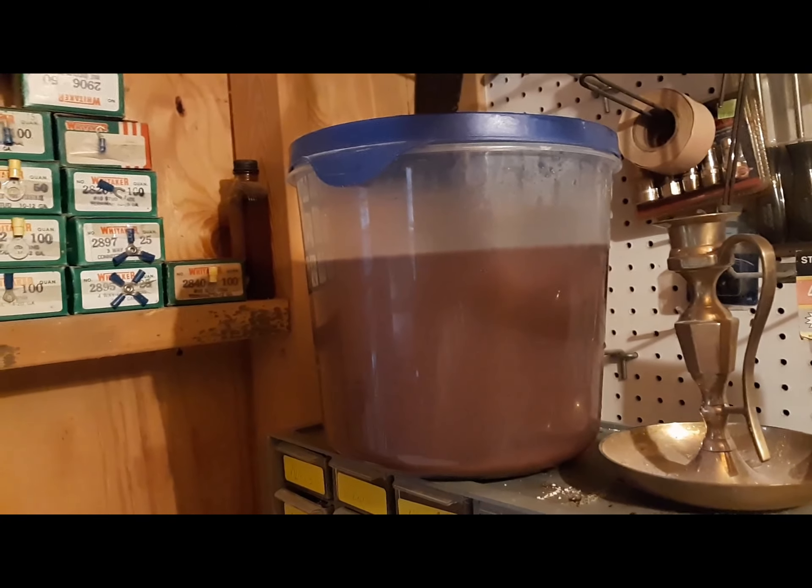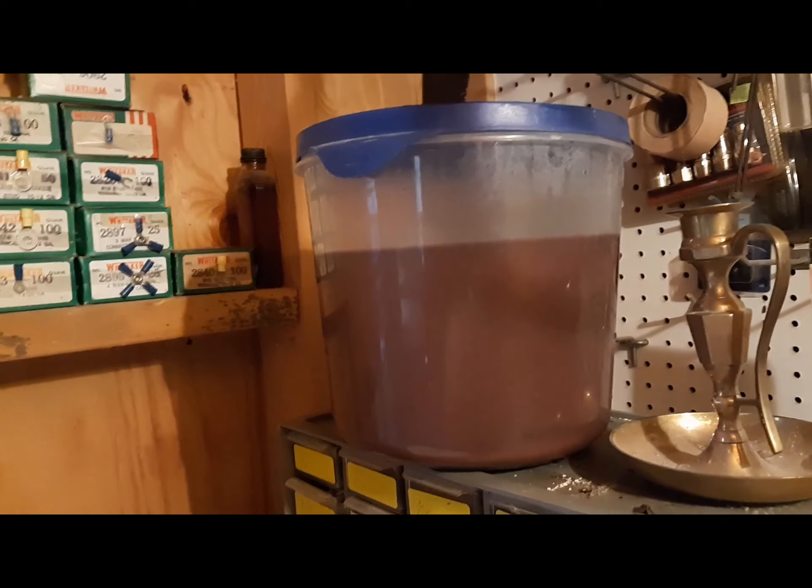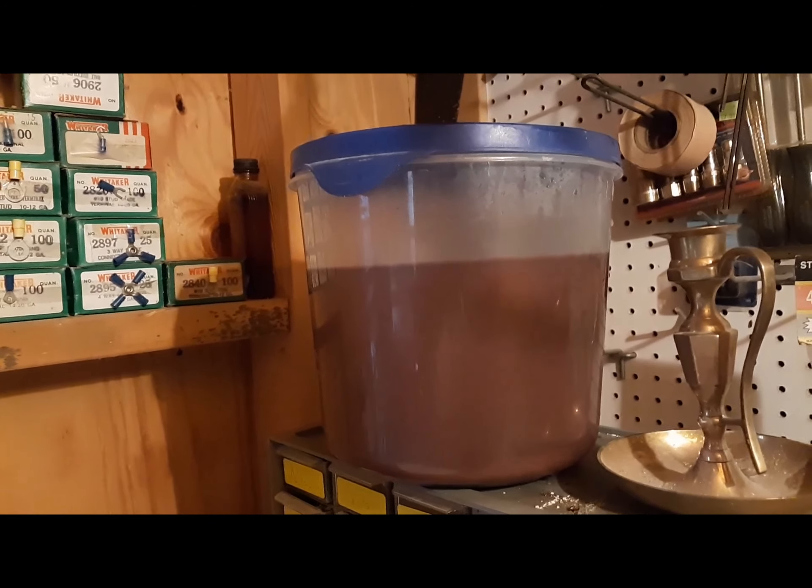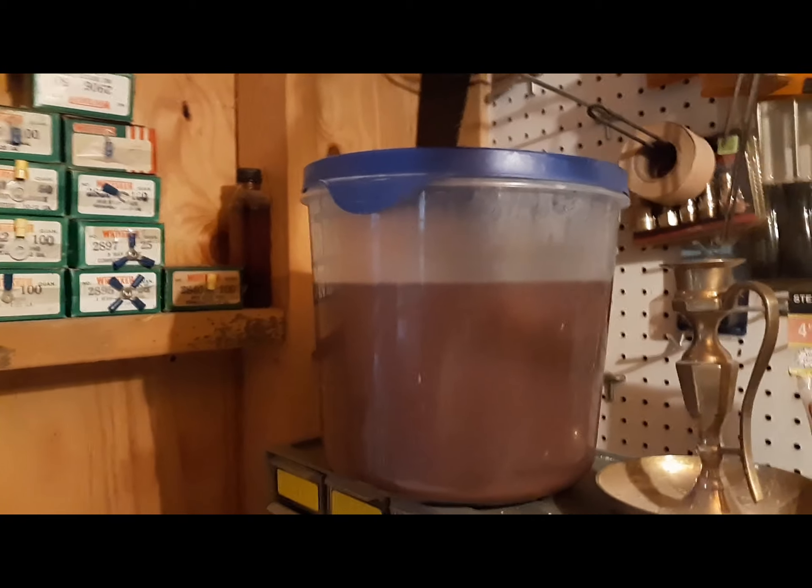We rinsed off the copper from the tray using hot tap water, put it in a container, and let it settle. Then we poured off the rinse water — it's been settling for a couple of hours now. We'll leave it to settle overnight.